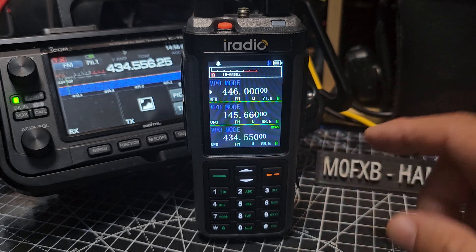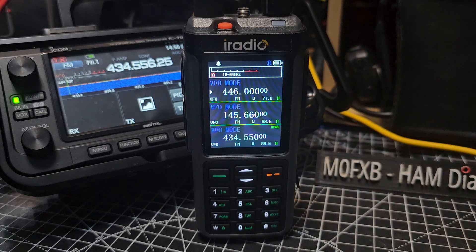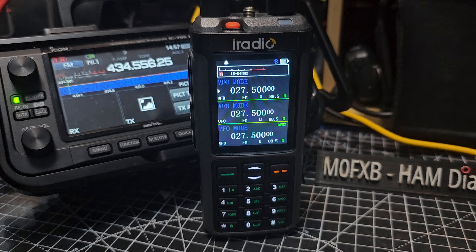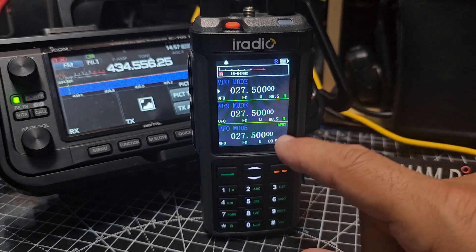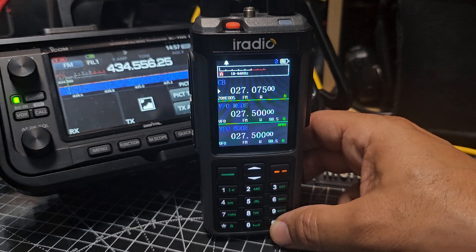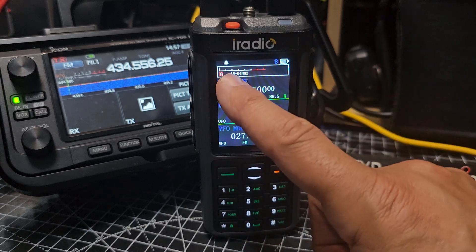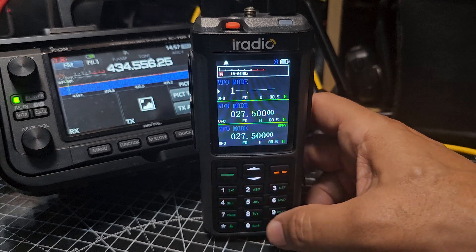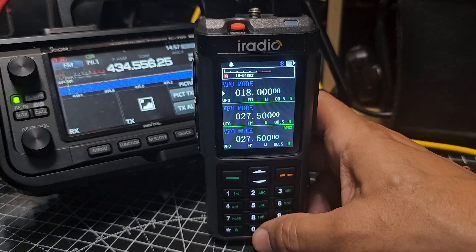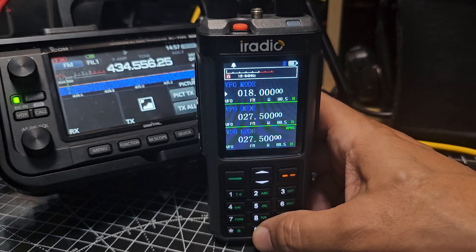The way it is at the moment is we can only select frequencies within one work range. When it says 18 to 64 megahertz, we can only select frequencies in VFO mode within that range. I can put in 18 megahertz — 018 — and that'll be fine, but if I try and put in 144 it won't let me.